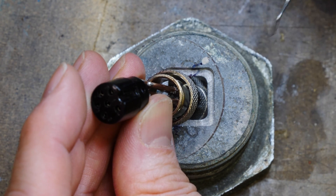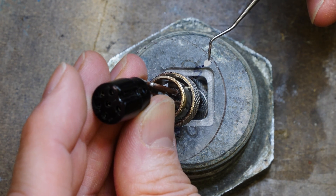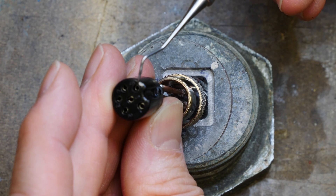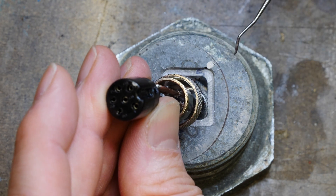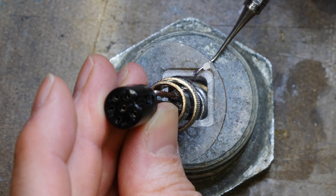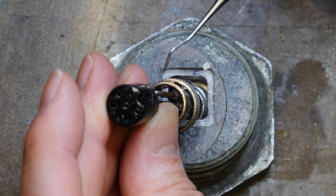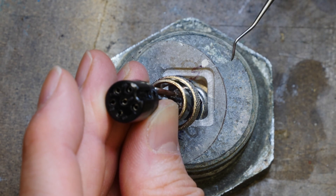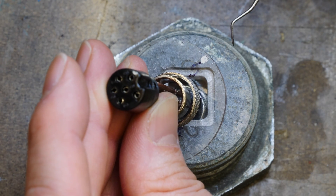I've gone ahead and made marks so I can line all the pins up. There's a five with a silver dot on one connector, and a silver mark on the other connector as well. So I just need to make sure I line up my pins correctly so that the correct electrical connection can be made.